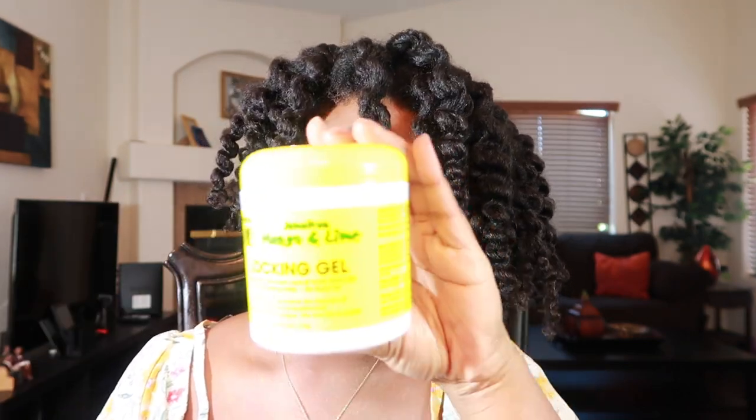I'm just showing the products I'm using real quick again — the locking gel and the DIY buttercream.